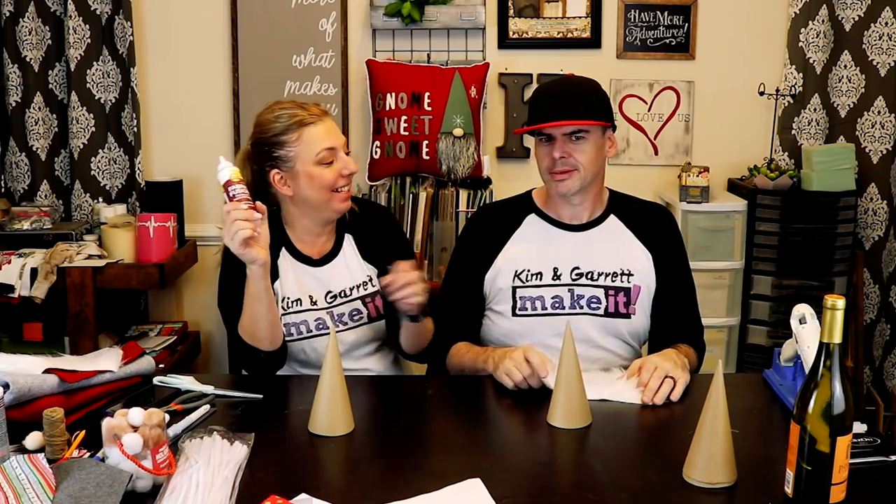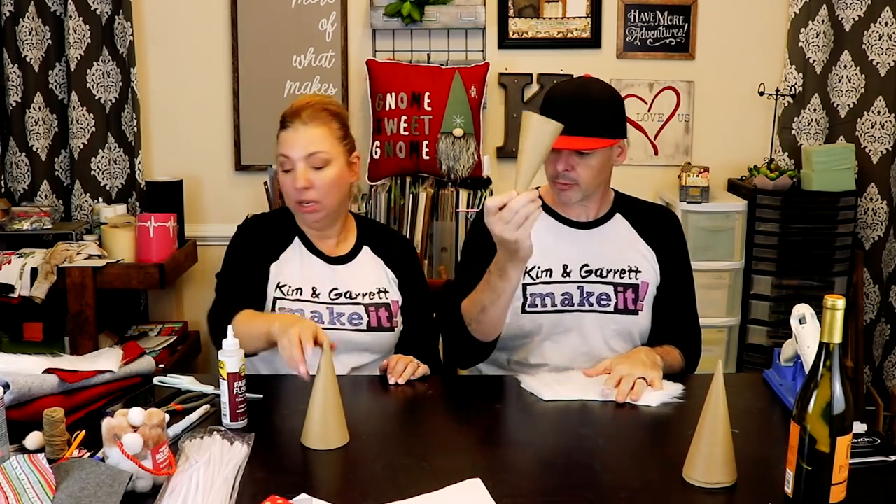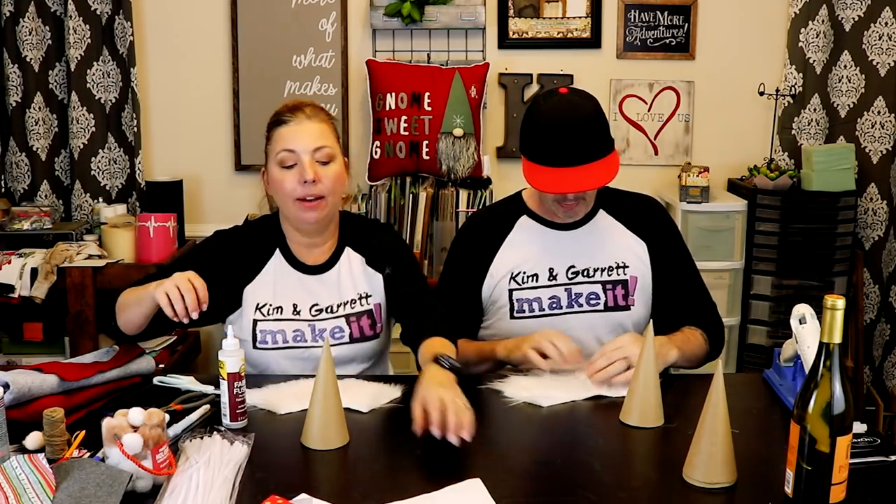We're going to try two different methods today. Garrett's going to try the hot glue method, and I'm going to try the no-sew glue fabric fusion from Eileen's. We could sew this and it would look really nice, but not everyone has a sewing machine, so we're going to try the no-sew gnome. You need your cone, your beard, and we already have our little hat templates cut out.